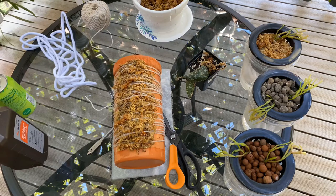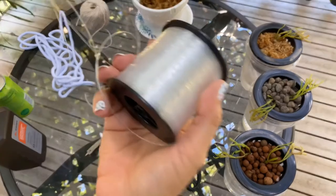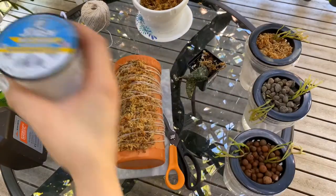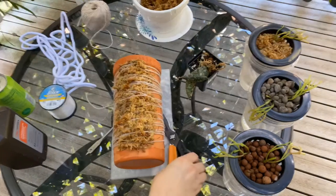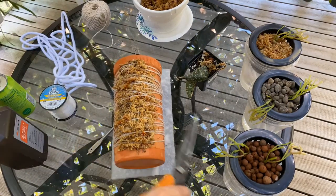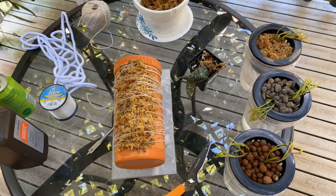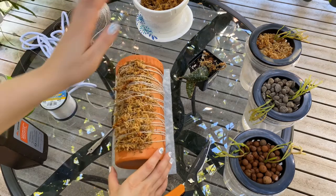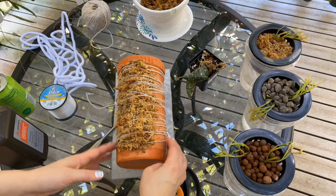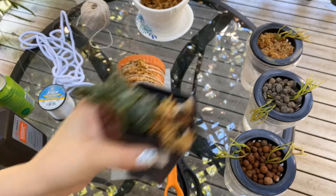We just have our fishing line here — nothing fancy or special. You can see that you could have used fishing line to wrap and attach the sphagnum moss and it would have been somewhat invisible, but for whatever reason I kind of like the twine. I'm just going to pull this Hoya out of this pot.